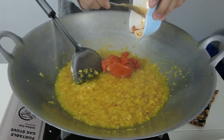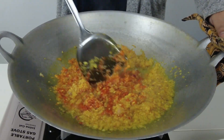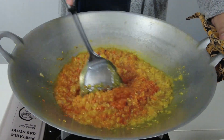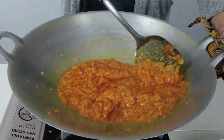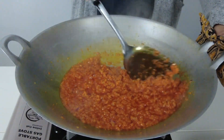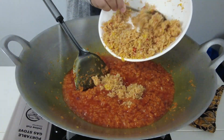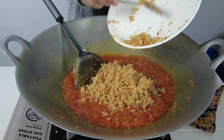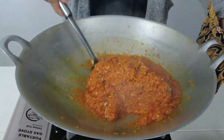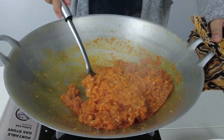Kemudian masukkan pes cili. Gaul sehingga cili masak dan pecah minyak. Kemudian masukkan pula bumbu serai dan gaul sebati dan masak sehingga pecah minyak. Sebenarnya anda boleh masukkan bumbu serai ini semasa menumis tadi — terpulang cara bagaimana anda mahu memasak ini. Tidak ada yang betul atau yang salah.